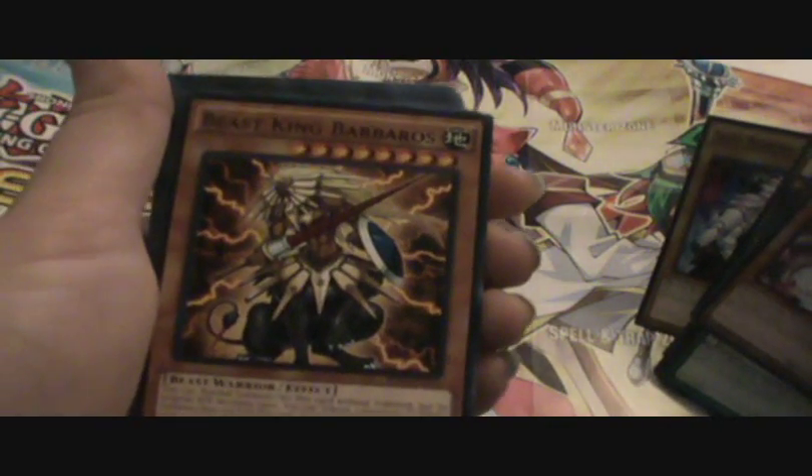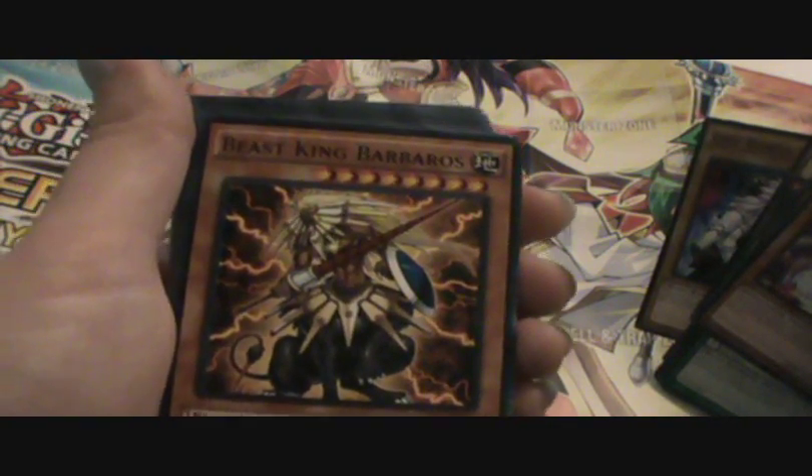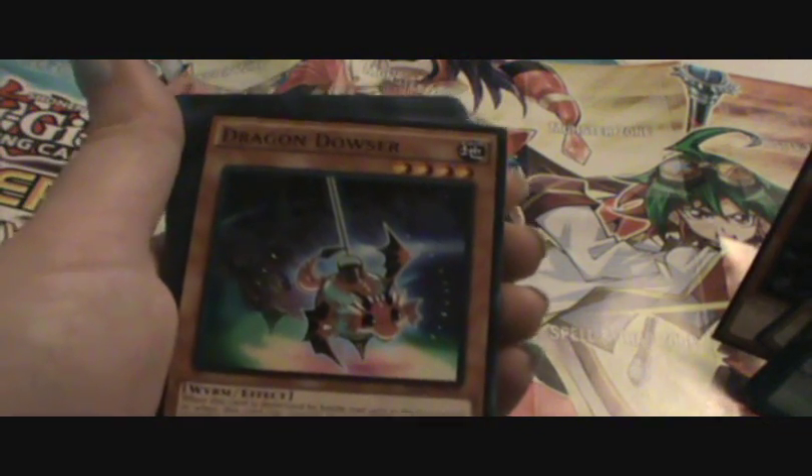Archfiend Eccentrick is in this as a common, so that's pretty awesome. Gene Werewolf, Beast King Baros, pitch black werewolf.